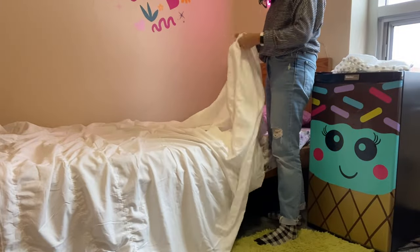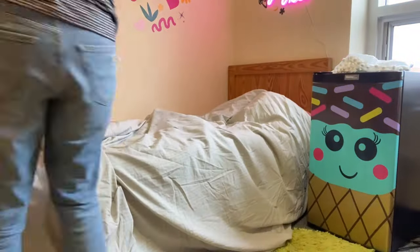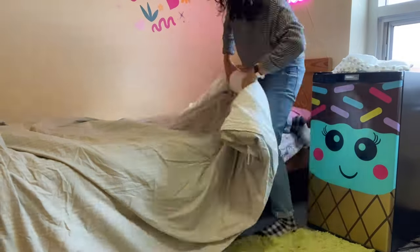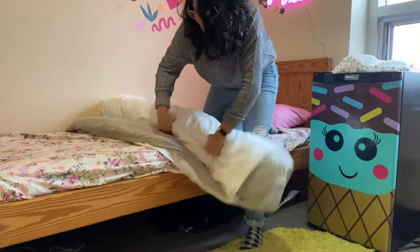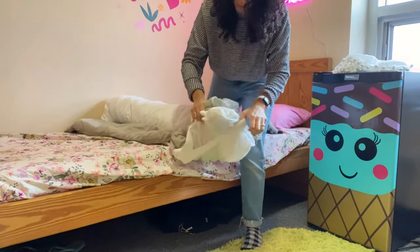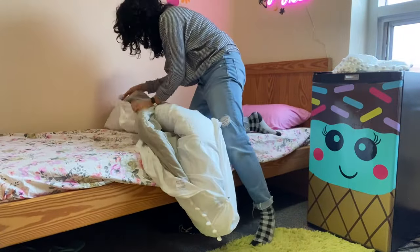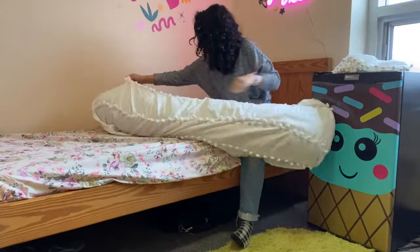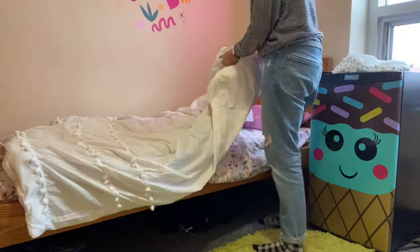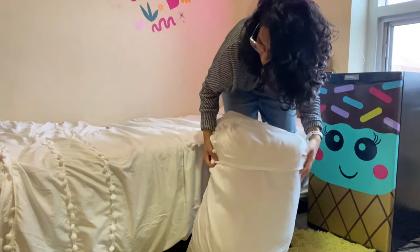Check this out because this is like magic. You put the comforter on top and then you roll it so that it's rolling towards the bottom of the duvet. When you get to the bottom, you take the open end of the duvet and flip it over the entire thing, then basically turn it inside out. And there it is — voila! I think this is the easiest way to put on any duvet, and every teen or young adult should know this.